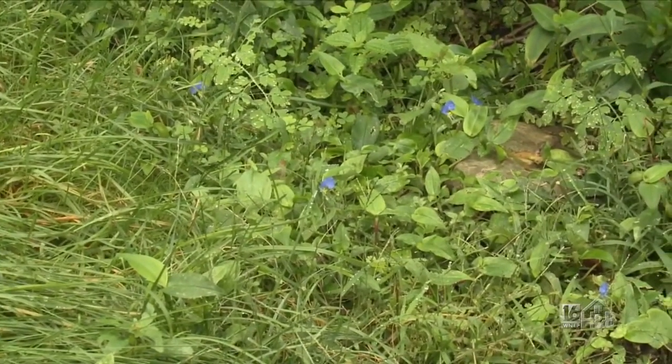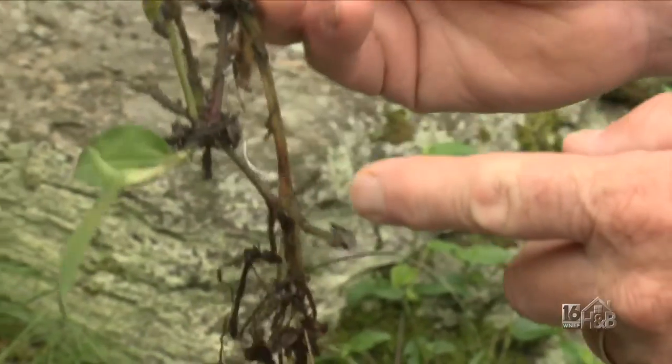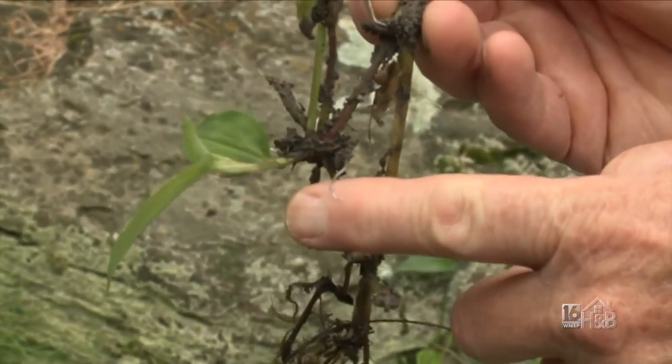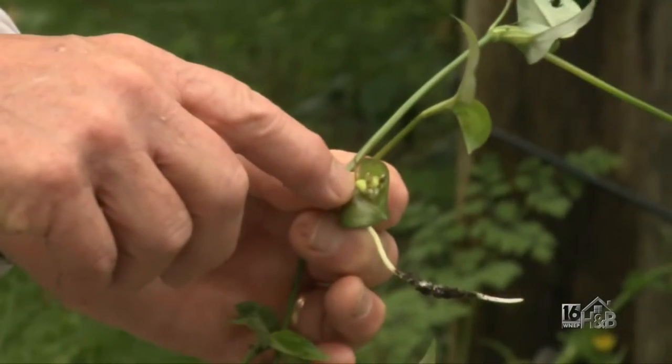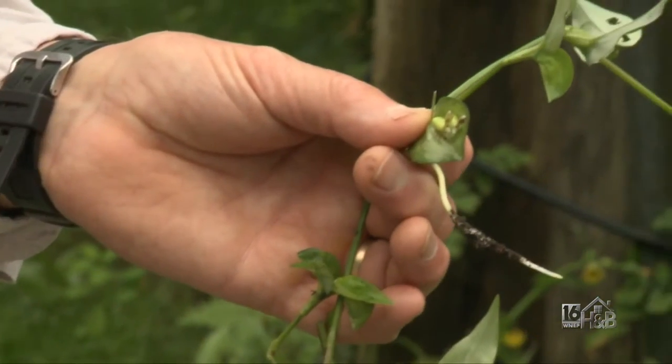I didn't realize it was actually an annual. I was thinking the roots stay in the ground and come back year after year, but the roots aren't the problem — the seed is the problem. The flower will eventually form seeds; you can see there are a couple of capsules in there.